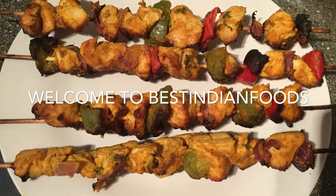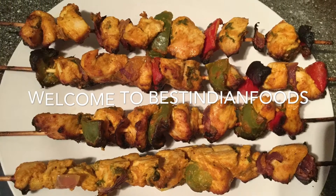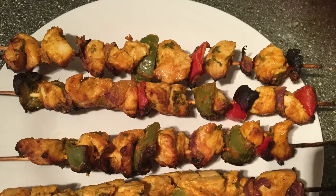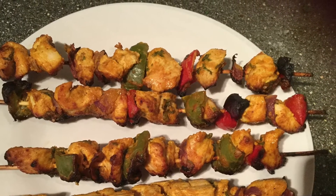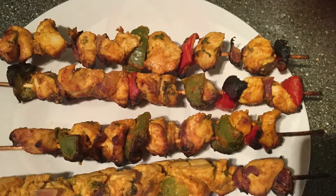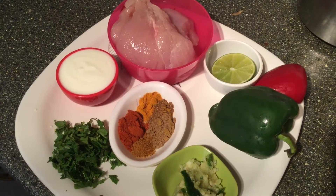Hello everybody, welcome to Best Indian Foods. Today we are going to see how to make chicken tikka dry recipe. We are going to prepare this in the oven. First we will see what are all the ingredients required for this recipe.